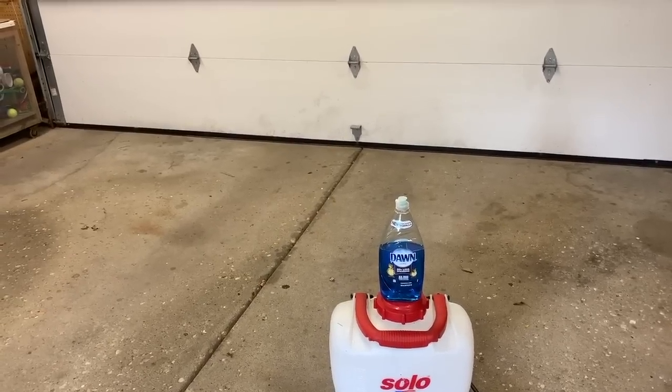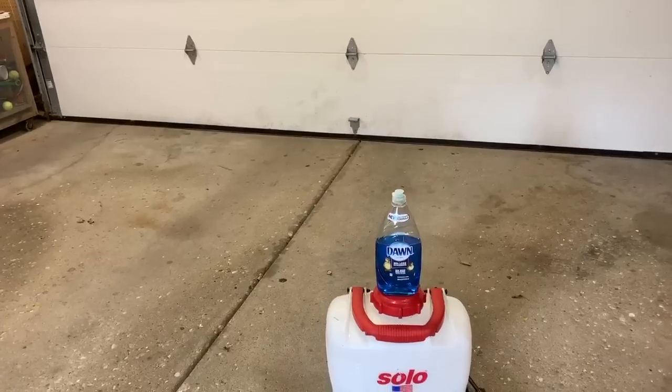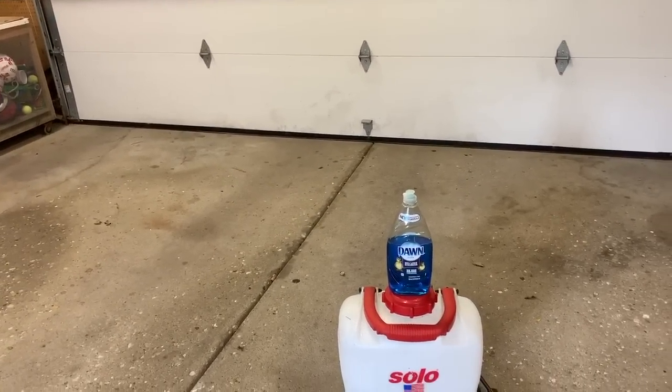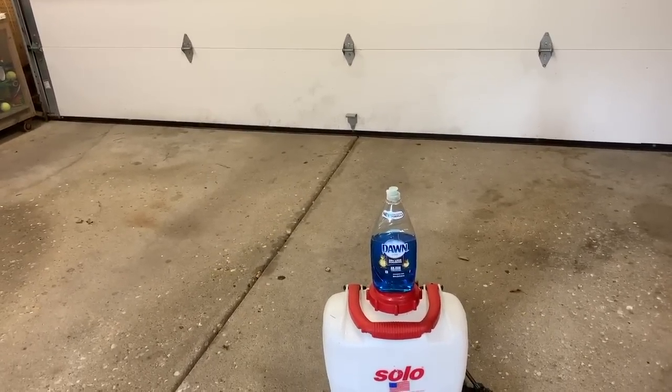However, what is not an urban myth is that Dawn will fix your mosquito problem. The way it does that is Dawn interrupts their breeding cycle — it essentially acts as a contraceptive. Let me explain how that happens.